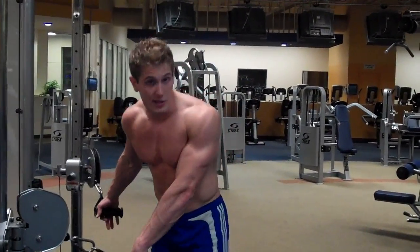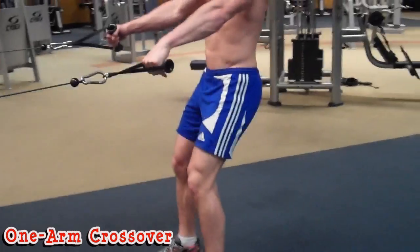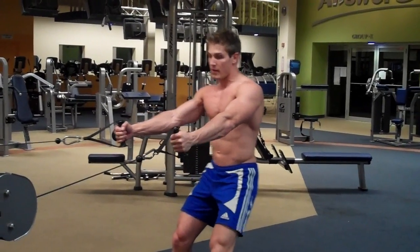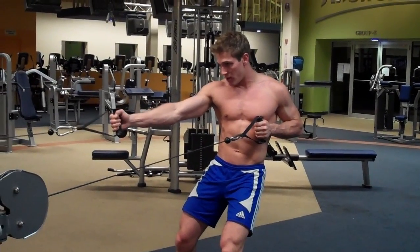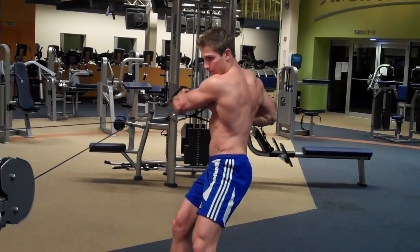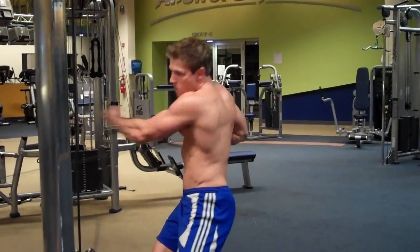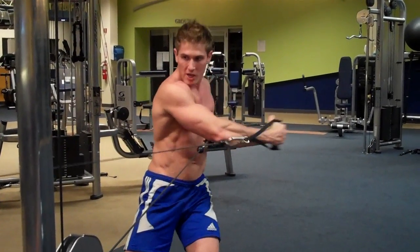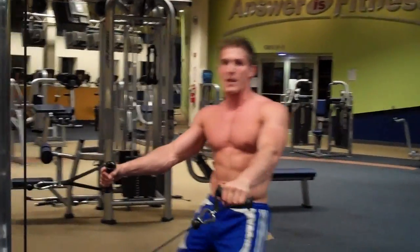The next exercise is a one arm crossover. Take a step back so the weights don't touch, bend your knees, and make sure you perform each step — don't get sloppy. One arm back to the armpit, cross, come back to the middle, then alternate at the same time. It's very important to perform each motion and not get sloppy, because then you stop working as many muscles. Perform that exercise for a minute, complete your sets, and move on to the next exercise.